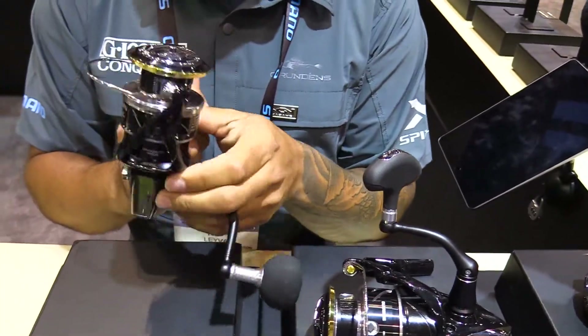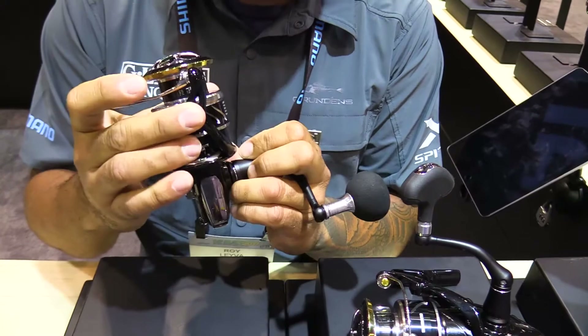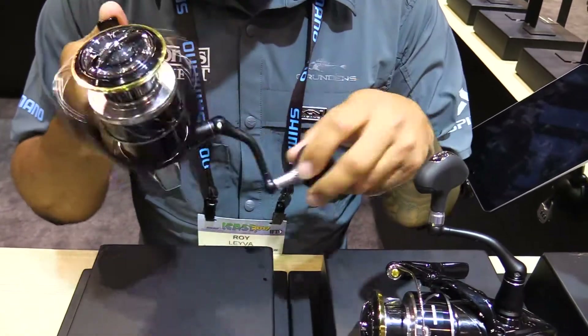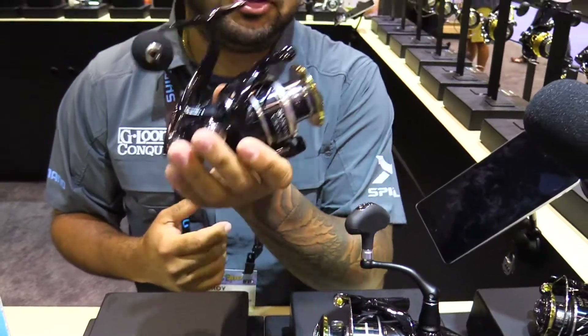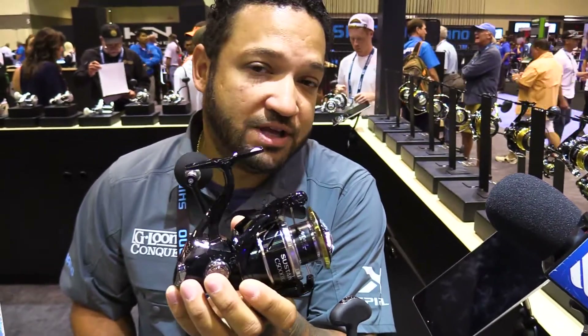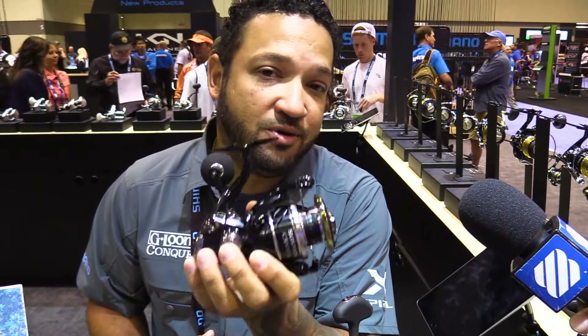MGL rotor — we've actually made the rotor much more rigid, much easier to turn and engage the reel. Just great features on the new Sustain for 2017. Best saltwater reel.